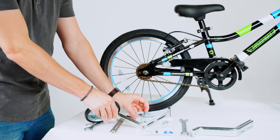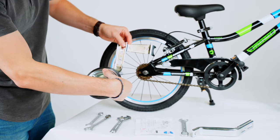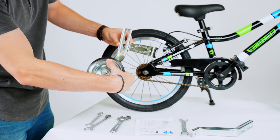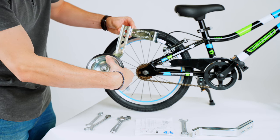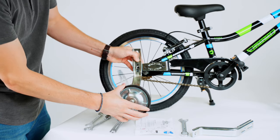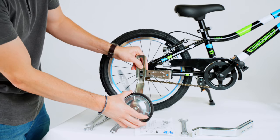The support bracket is going to sit on a 16-inch bike in the lower part of the channel. On a 20-inch bike, it's going to be on the upper part of the channel. This is a 16-inch bike here, so it's going to sit there, and you can start to see how the training wheels are actually going to fit on the bike.